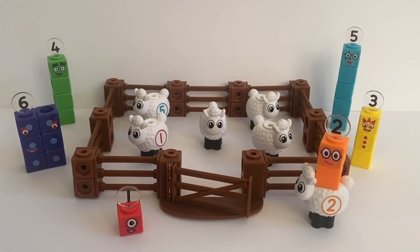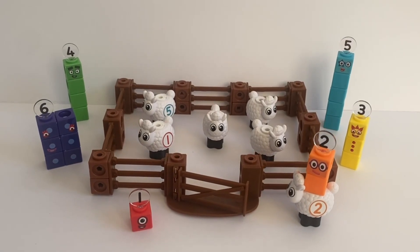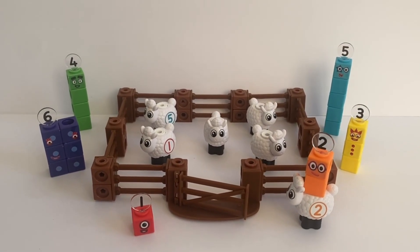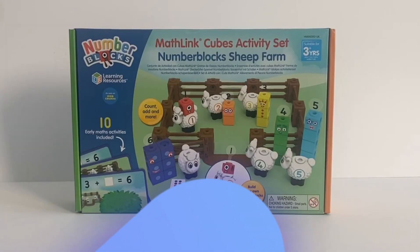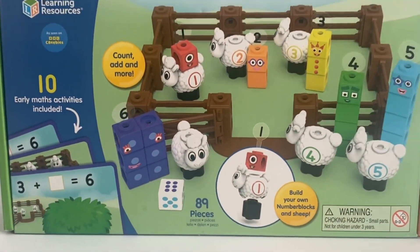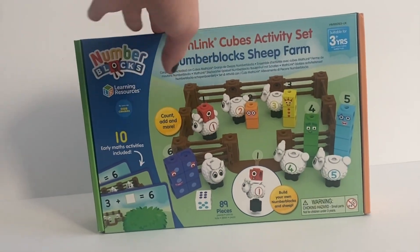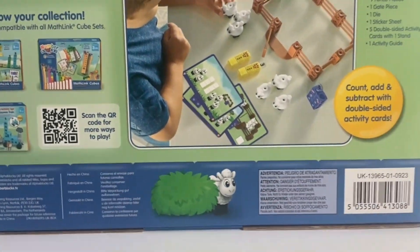Hello NumberBlock fans, today we have the NumberBlock Math Link Cube set, The Sheep Farm. We will open it up, explore and do some math activities. Here is the Math Link Cube activity set, The NumberBlock Sheep Farm. It includes 10 easy math activity cards and 89 pieces.